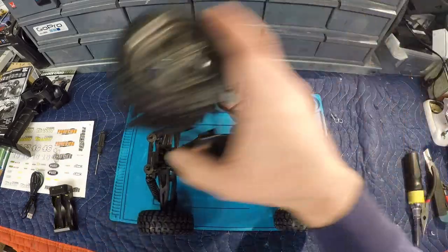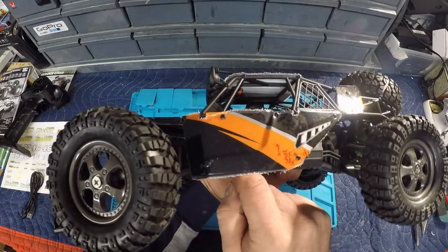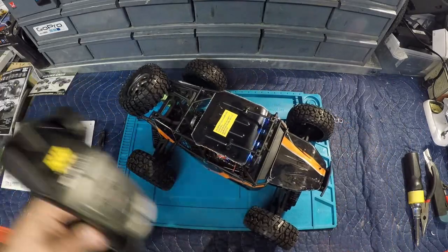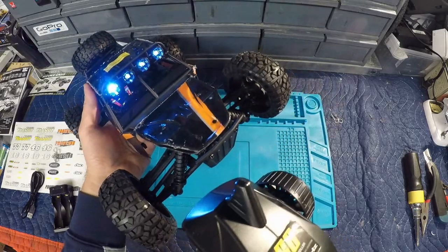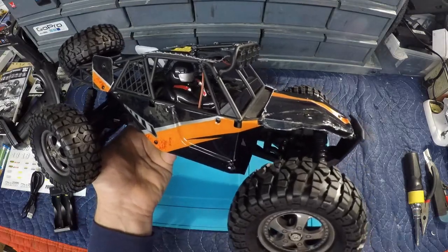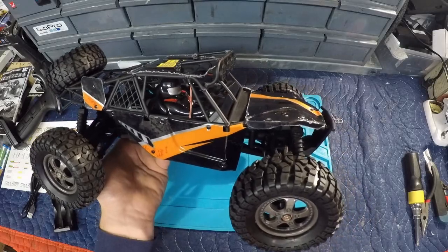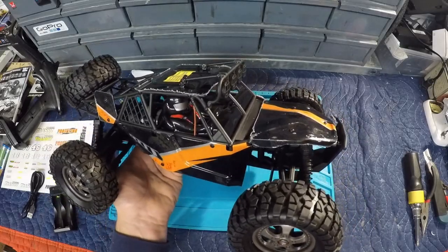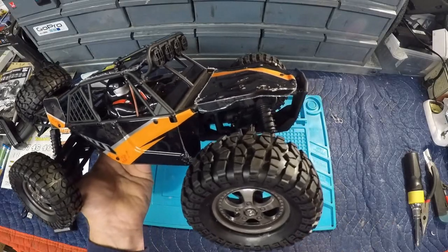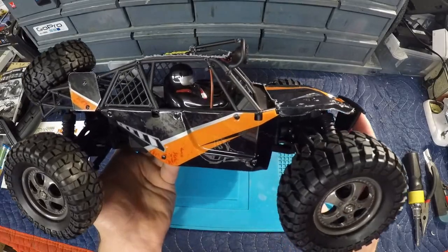The on/off switch is located on the front passenger side - press and hold to turn it on, and the lights will flash until it pairs with the transmitter. That about does it for our first look at the HBX Protector. Next time we'll have it fully decaled up and out on location for an off-road bashing session - this is definitely not a pavement princess. If you enjoyed this, give it a thumbs up, hit subscribe, and we'll see you on the next one.